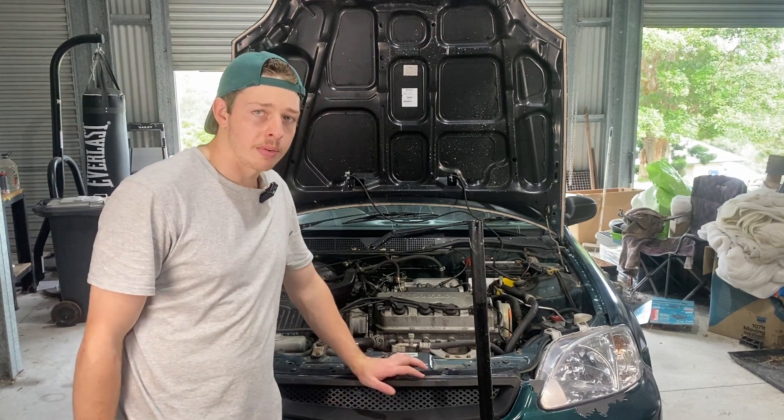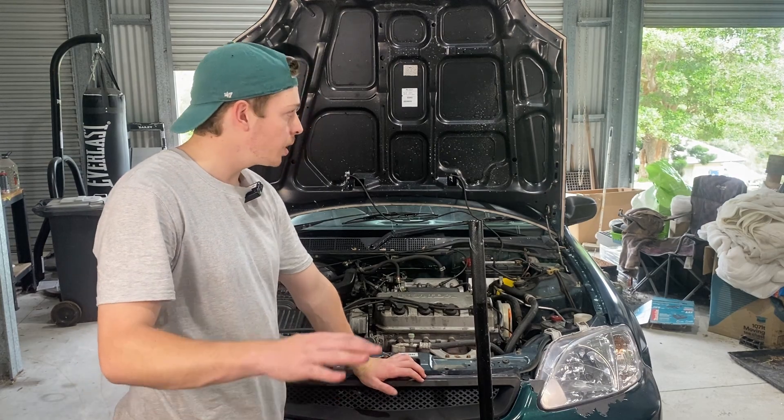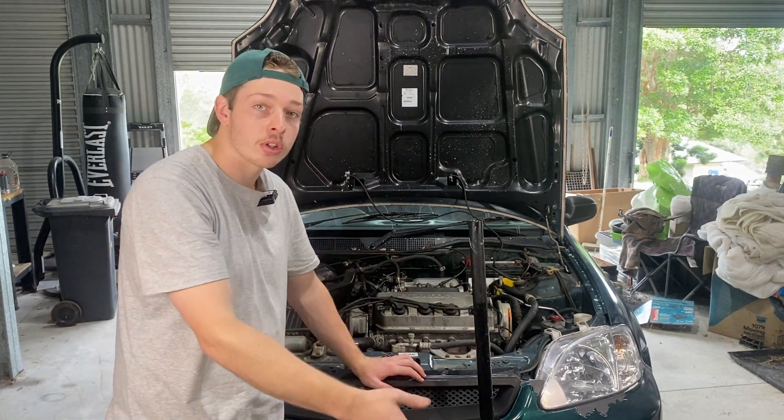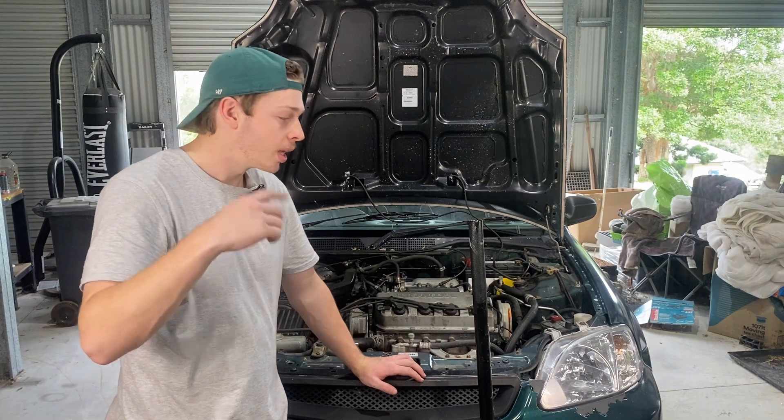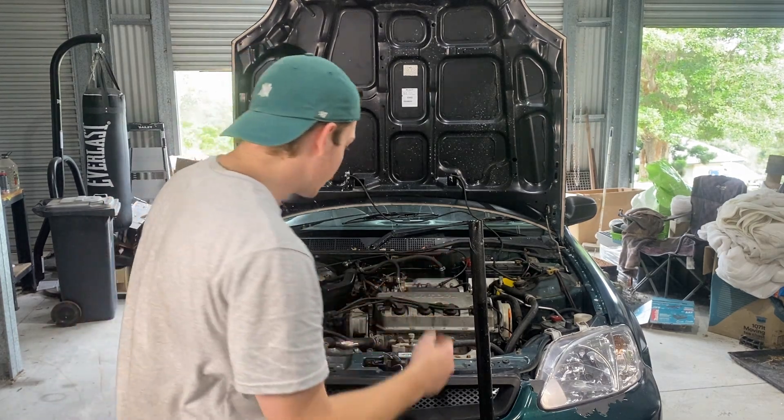Alrighty ladies and gentlemen, the moment of truth is upon us. It's time to see how long this thing will last. And remember, if you're still following along at home, you want to close all the doors and then start your car. When you feel funny in the head, that's when you know you're having a good time. Let's get to it.